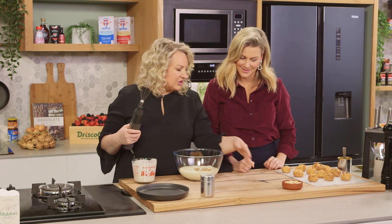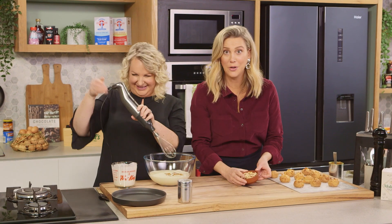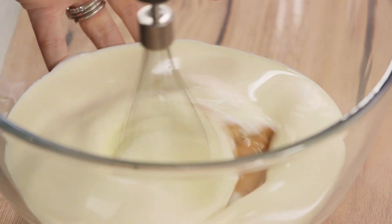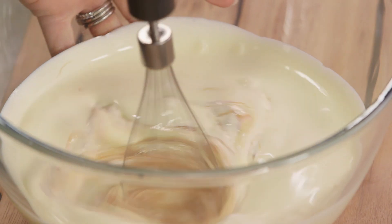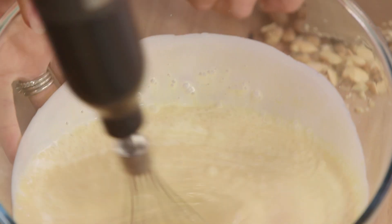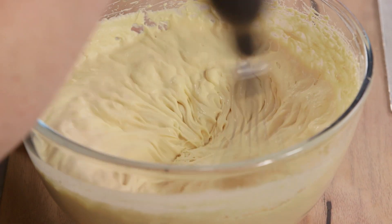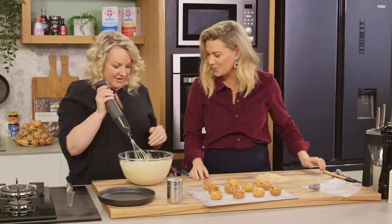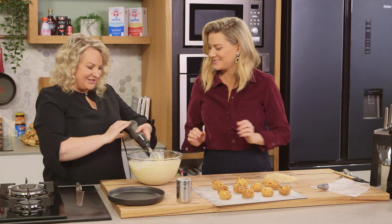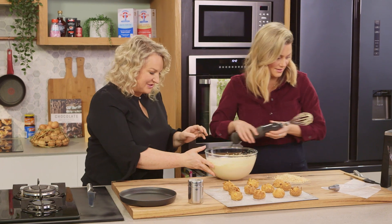Now I'm going to whip this up. While I'm whipping, would you mind finely chopping the roasted almonds? They need to be fine enough to go through a piping nozzle. Justine, would you mind folding those roasted almonds through the cream? And I'm going to start cutting the choux puffs.